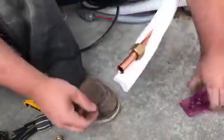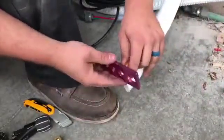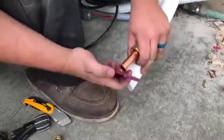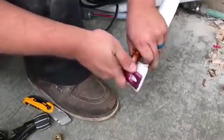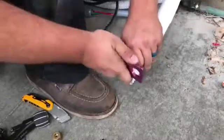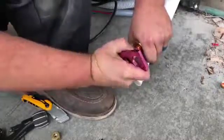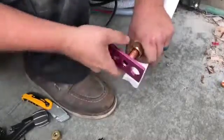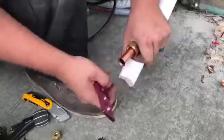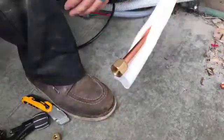Open it up, take your flare gauge check, and it should go into the first line but not through it. That looks good, and then you're ready to land it on the condenser. And that's it — I'm Sean with Thompson Air Conditioning.